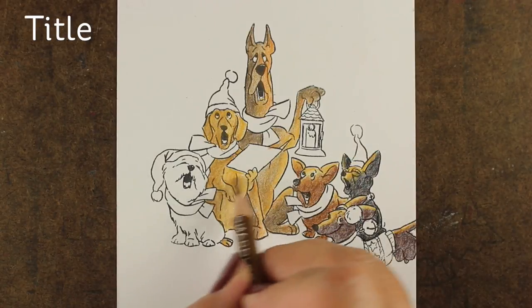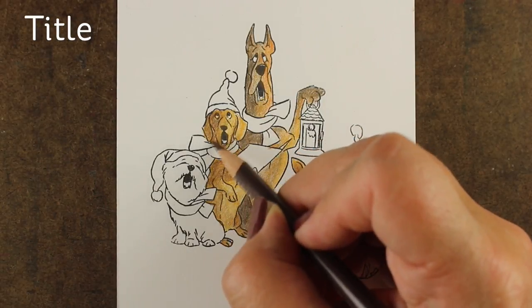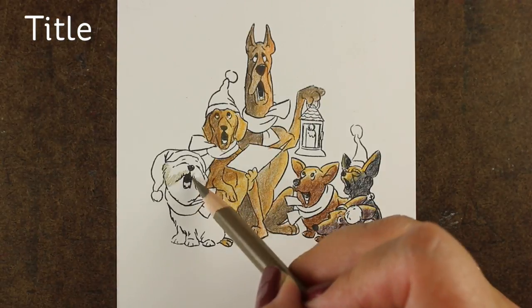On a scene like this, if you make it dark enough — because you can make it a nighttime scene — then you can hide a lot of those details if you still can't figure out which way it's supposed to go and which leg belongs to which dog.